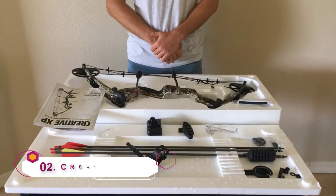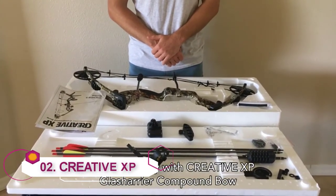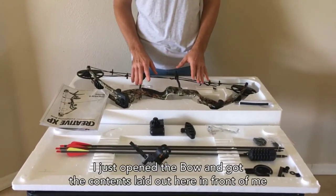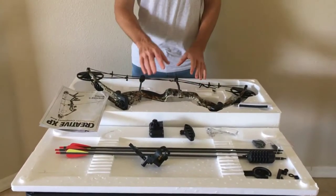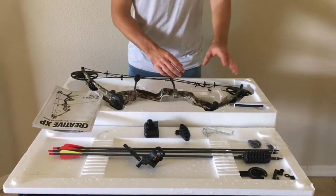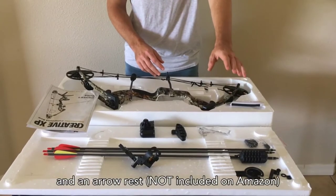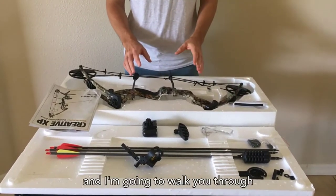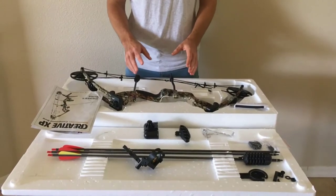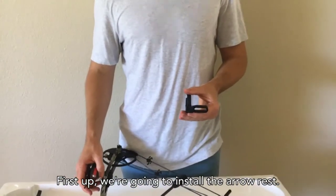This is the Creative XP Glass Harrier compound bow. The bow comes with a quiver, a couple of arrows, a five-pin sight, a rubber stabilizer, and an arrow rest. We're going to walk through how to set up all these pieces and get this bow ready to shoot. First up, we're going to install the arrow rest.